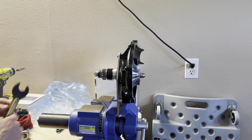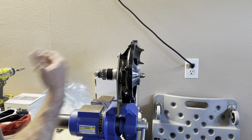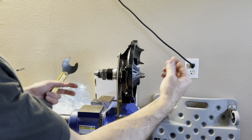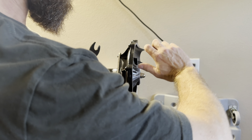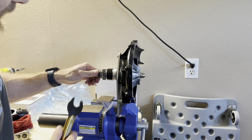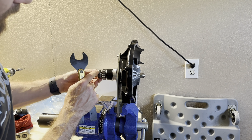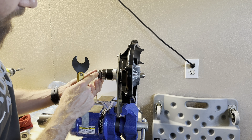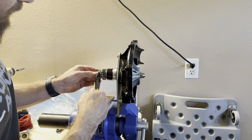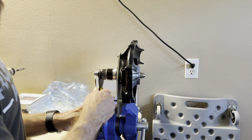First, we're going to take these off — loosen them by hand. There's no particular order to start; just go around until they're all loose. You can do them completely by hand if you don't have a power tool, but I'm going to switch to my impact now and take out all the screws and show you how to take off the front cover.